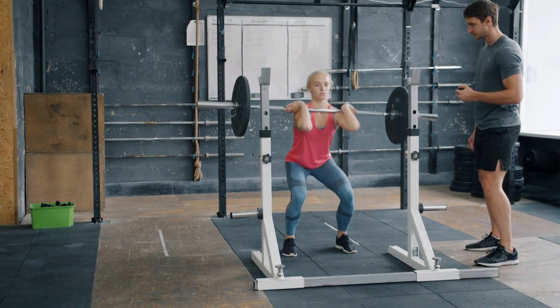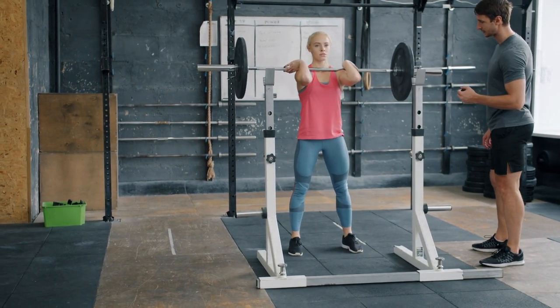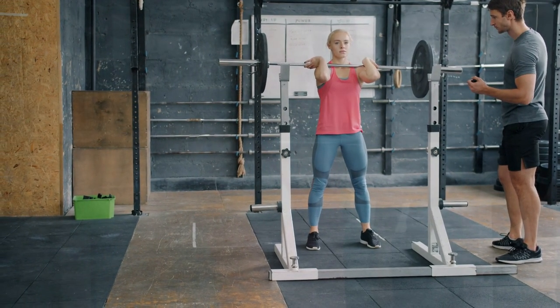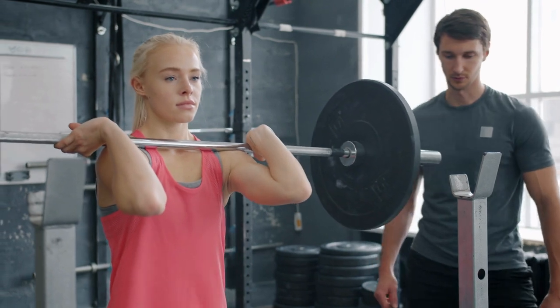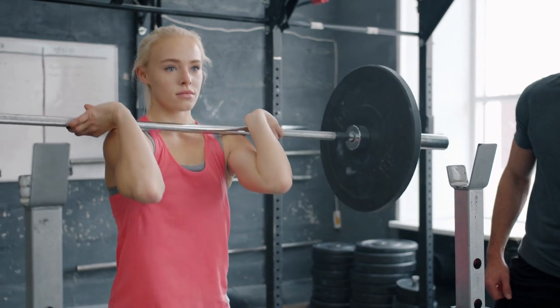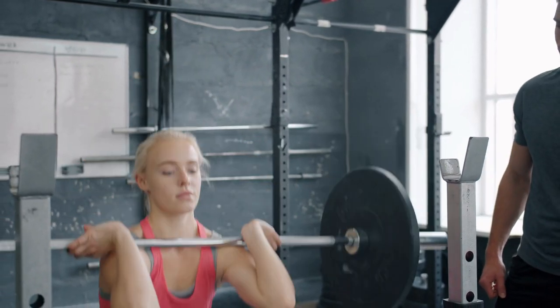If you're an athlete looking to improve your sports performance, incorporating barbell front squats into your training regimen is a great place to start. With its ability to build leg strength, explosive power, mobility, and mental toughness, this exercise is a valuable tool for anyone looking to take their athletic performance to the next level.